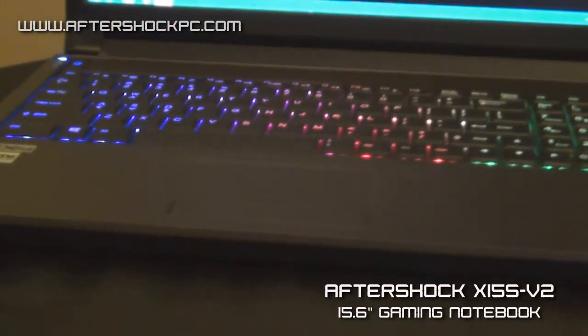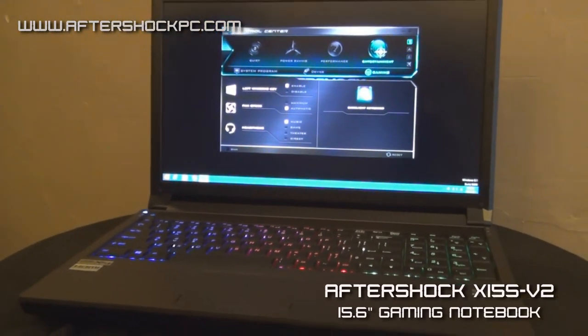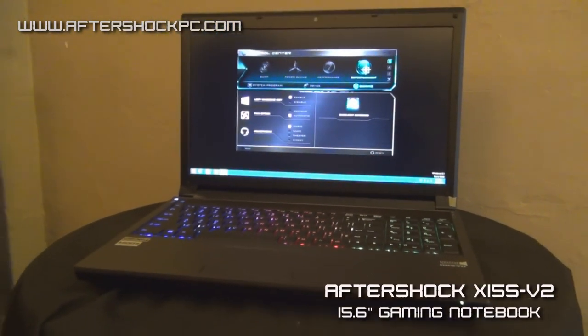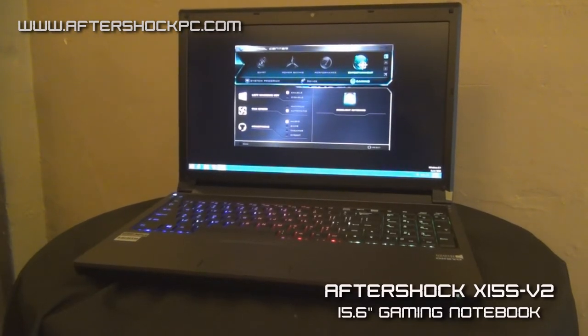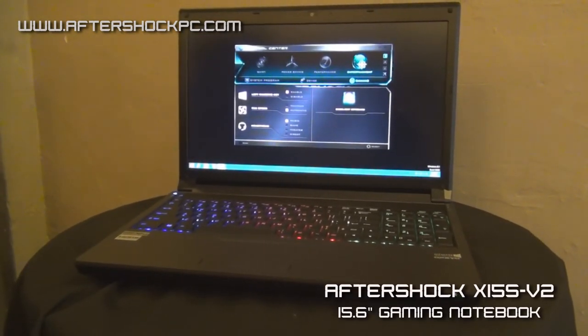The X15S can be outfitted with a myriad of storage options. We have two mSATA bays on this device, so you can put two mSATA SSDs, as well as a 2.5-inch hard drive bay. You can also choose to remove the DVD drive and replace it with another 2.5-inch hard drive if you need that kind of storage.